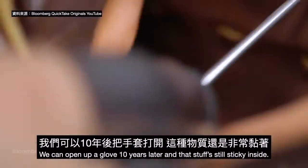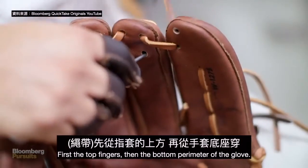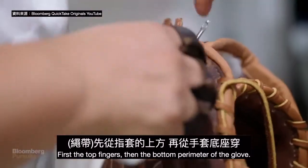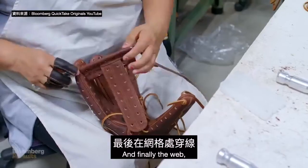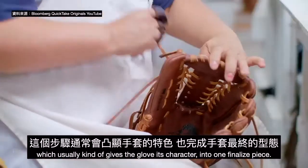We can open up a glove 10 years later and that stuff's still sticky inside. First the top fingers, then the bottom perimeter of the glove, and finally the web — which usually gives the glove its character — into one finalized piece.